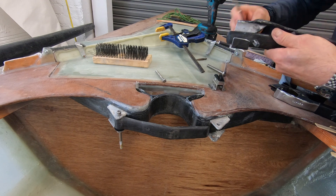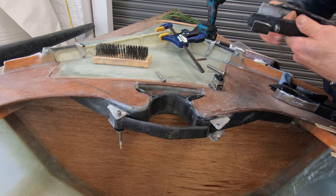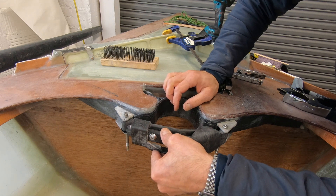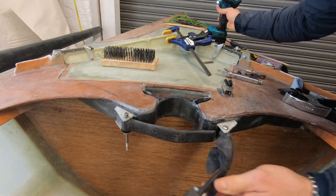Here I am tapping the threads so that I can thread the pin into the outer gate, and then it will pop into a hole in the inner gate.